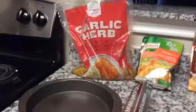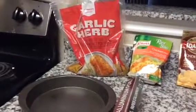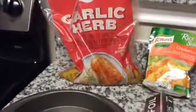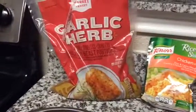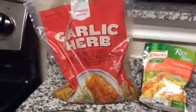So first off, I have this chicken. You can find it in the frozen food section or where the meat is. It comes already seasoned and it's boneless — this is just chicken breast, the garlic herb flavor.